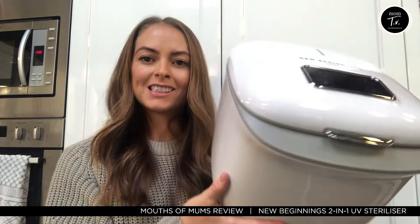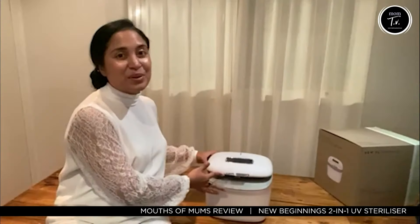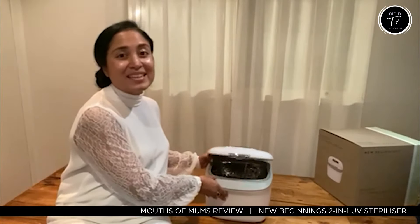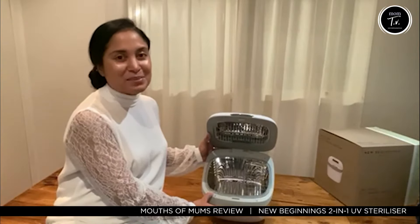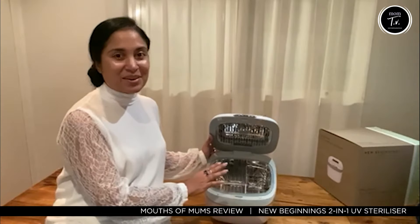This is it here, so as you can see, great design. It looks lovely on a countertop. And although it is super sleek and compact on the outside, it is absolutely huge on the inside, which is what I absolutely love about it because I can fit four bottles quite easily on the inside.